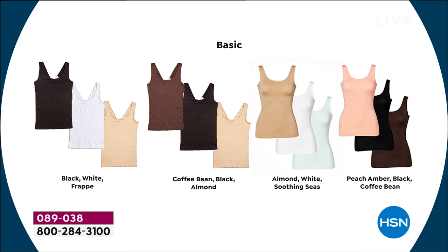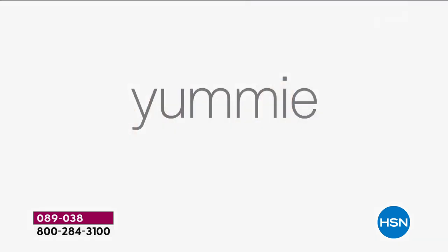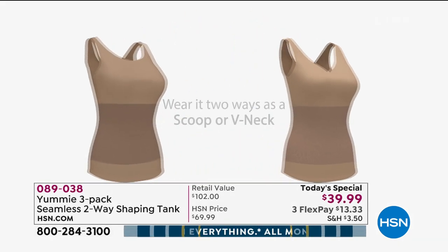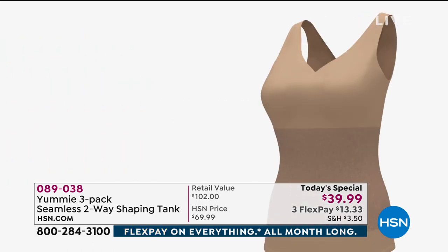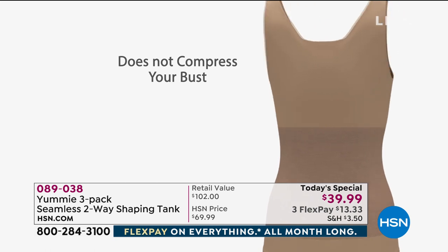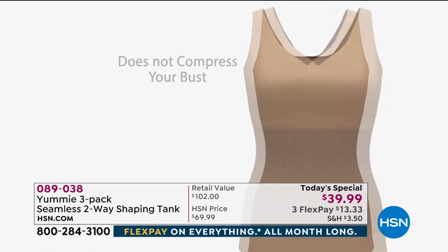There's also white, almond, and soothing seas — it kind of has a minty hue to it — and then peach, amber, black, and coffee bean. Now we're going to show you some of the features of this amazing two-way seamless tank. You wear it two ways: as a scoop or a V. I'm wearing it as a V — I've seen a lot of people wear the scoop, so I thought I'd wear it the other way.